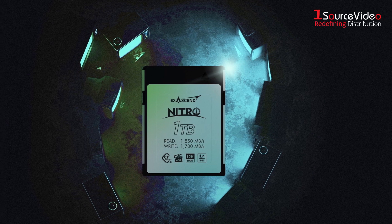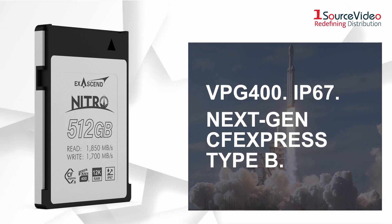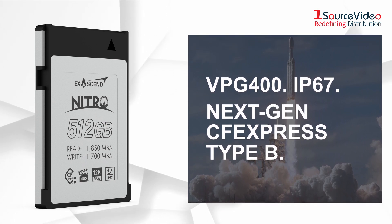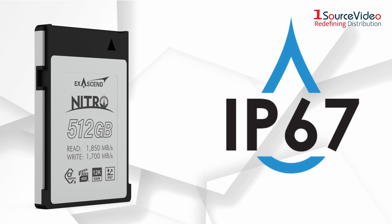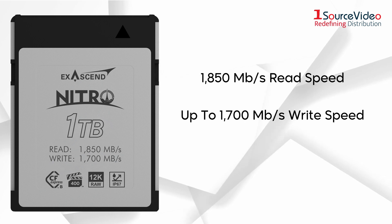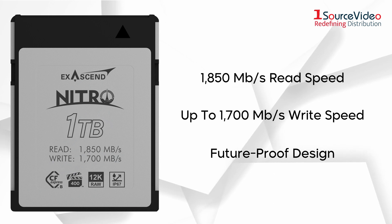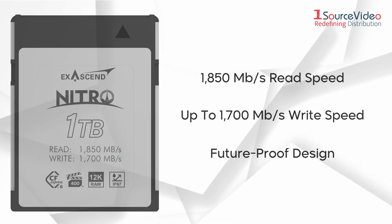Nitro CFexpress is Exascend's premier CFexpress card series, featuring extreme VPG400-certified sustained performance, IP67-certified ruggedness, and a next-generation CFexpress controller. Nitro's performance exceeds that of Exascend's other CFexpress brands, and they have a future-proof design that ensures they'll be able to handle whatever comes next in the film and broadcast world.